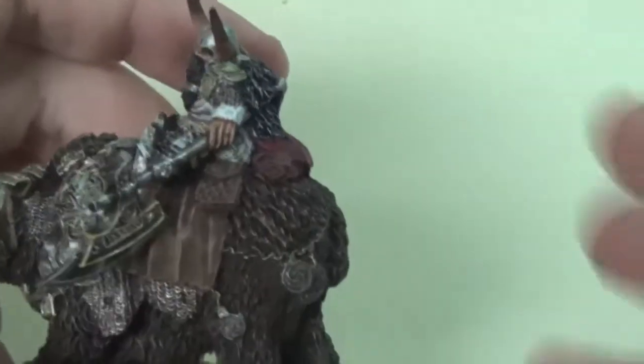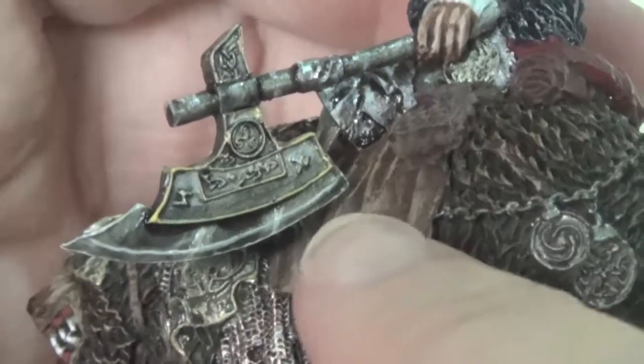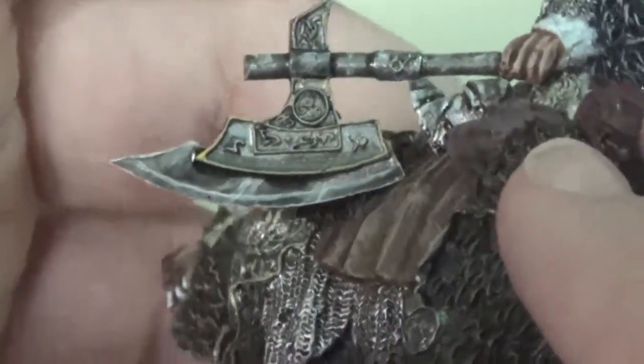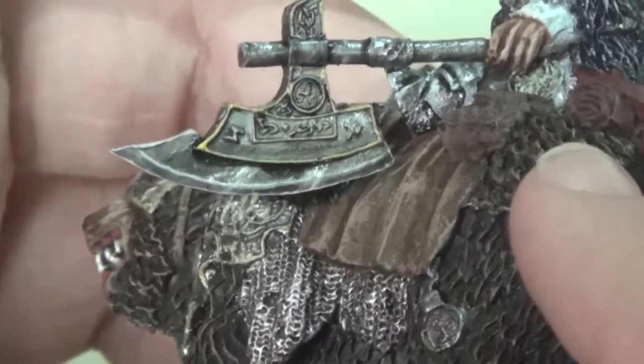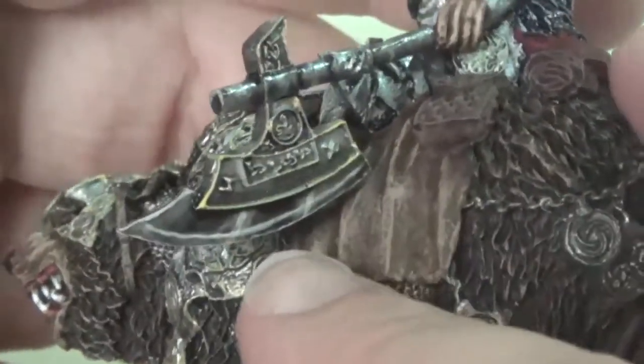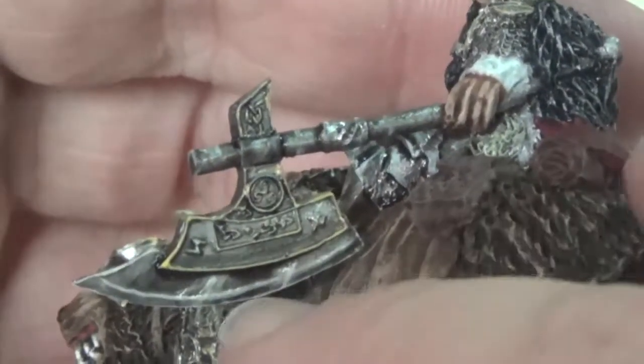The cloak I painted up with a standard black-to-white dry brush and then some washes in between. The axe I did semi non-metallic metal — it's not true NMM but it's kind of along those lines — with a layer of blends, then a couple of layers of washes, and the use of Null Oil gloss wash, which Games Workshop now has. I just slowly over time built up those colors and highlights.